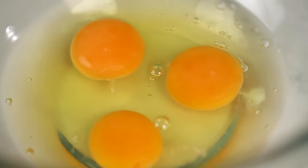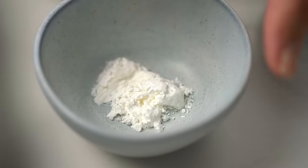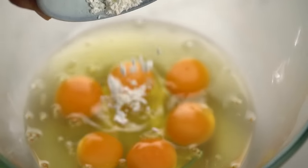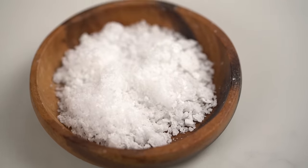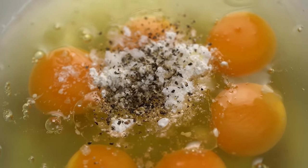Now the eggs. The trick here is that we want an omelette that's juicy and silky rather than too dry. To help with that, add a little bit of cornflour to stabilize everything and make sure we don't dry out too much, plus a little dash of oil. Season with salt and pepper, then give it a really good whisk.